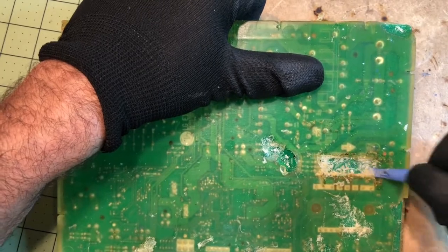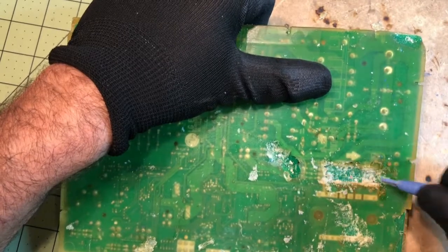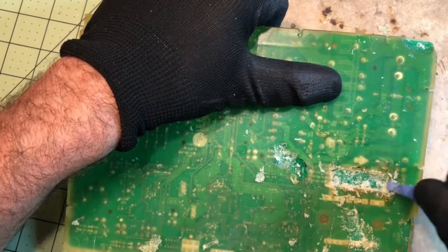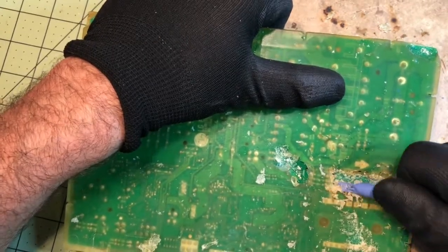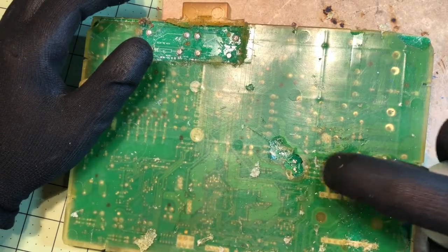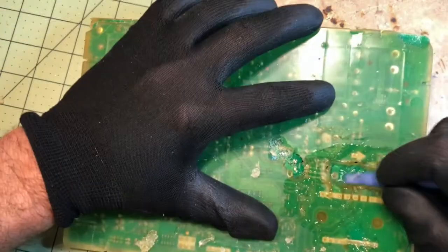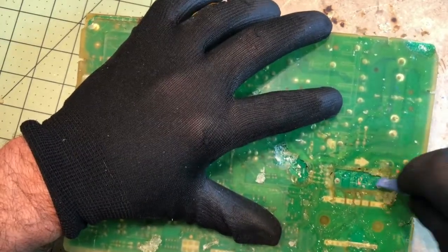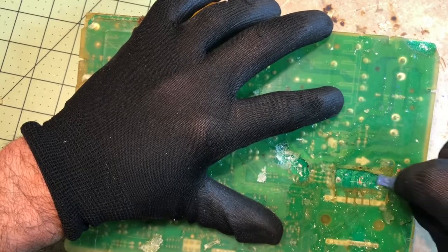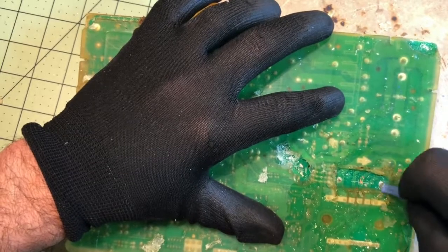I'll use this little scraper to get some of that out. You can see we've exposed what we want — the contacts that we want to desolder. I'm going to put some isopropyl alcohol in there and that'll expose it even more. That trace is fine, so I'm going to go ahead and desolder the component.